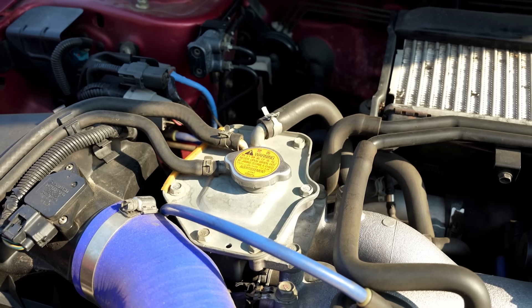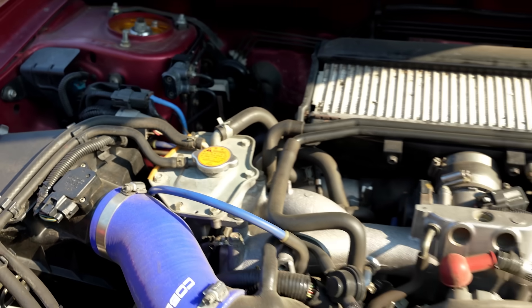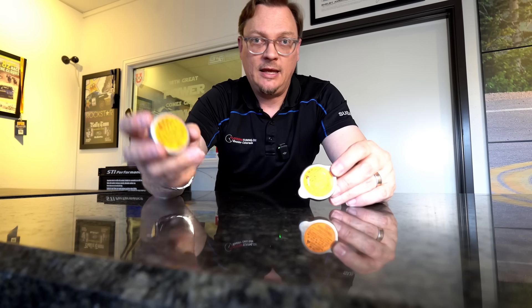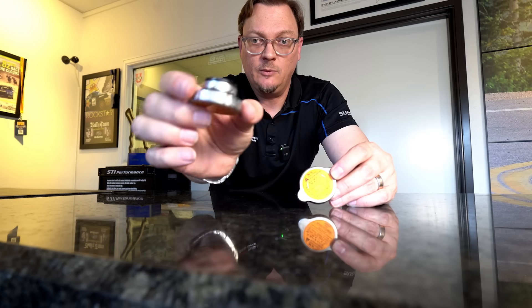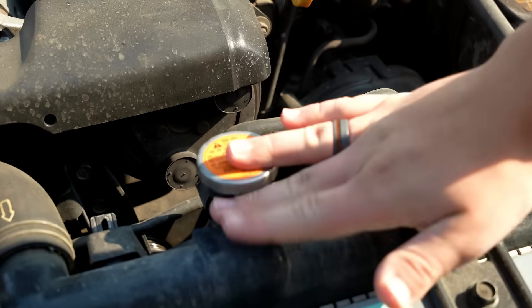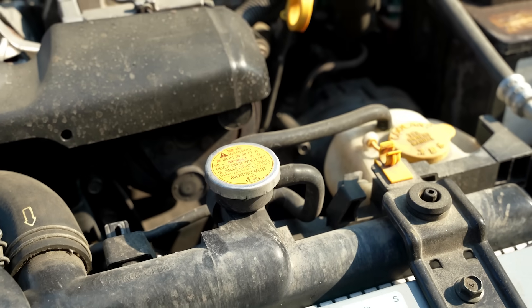The reason that the two-way cap has to be on your expansion tank is that the expansion tank is the high point in the system. The round one-way cap is on your radiator, and Subaru doesn't even call this a radiator cap — Subaru calls this a pressure relief valve. Its job is to release pressure from the radiator. That's it.